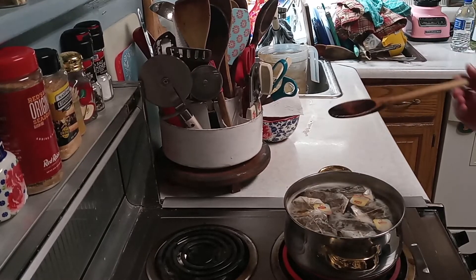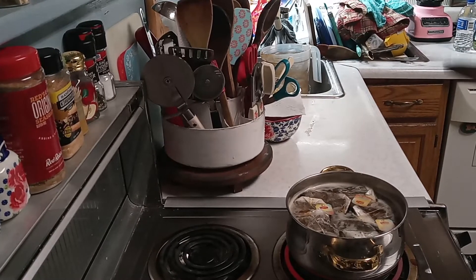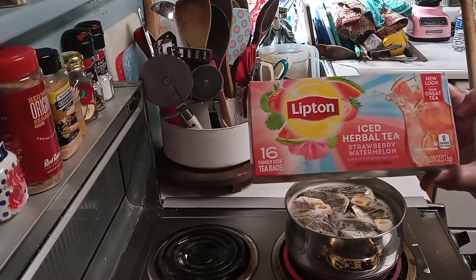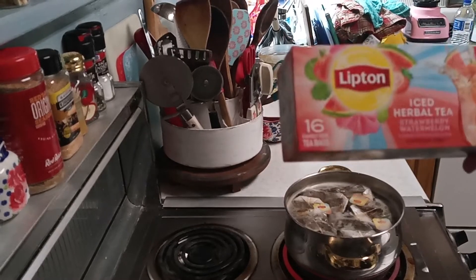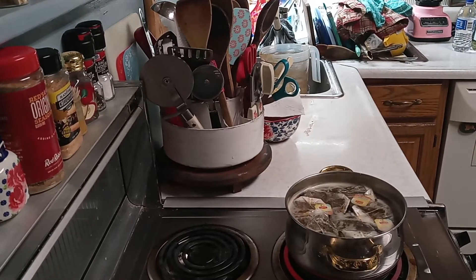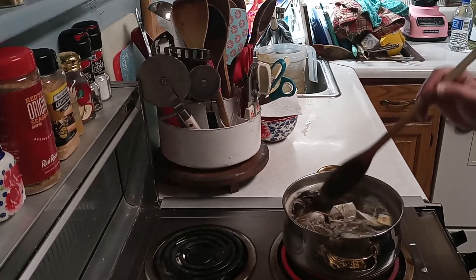I'll tell you one we tried not too long ago — it wasn't too bad. It was iced herbal tea, strawberry watermelon. We made some iced tea with it and it actually wasn't too bad. I'd never seen it before. It says there's a new look, same taste — never noticed it before.